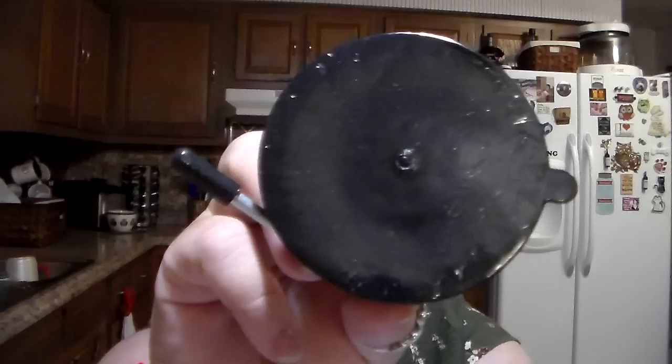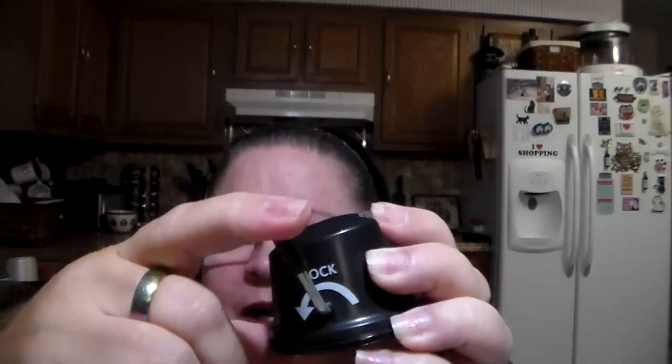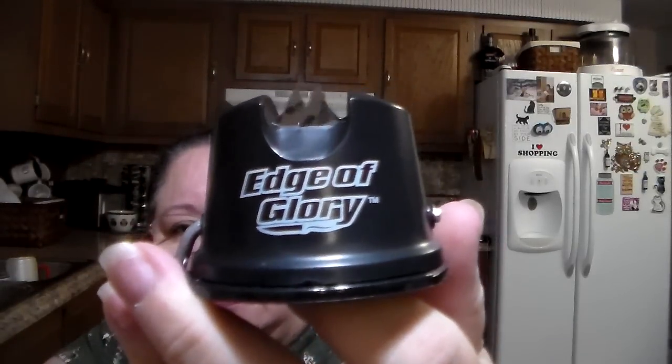Got this for the hubby. Let me get it out of the box and the little bag. It has a suction cup on the bottom, and it's a knife sharpener. You adhere it to the cabinet, crank it to make it stay in place, and then you can sharpen your knives. It says 'pull knife towards you' when you're sharpening it. The brand name is Edge of Glory, and that knife sharpener was $1.25.